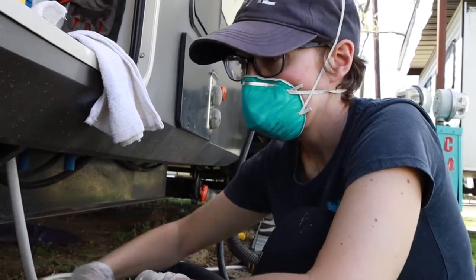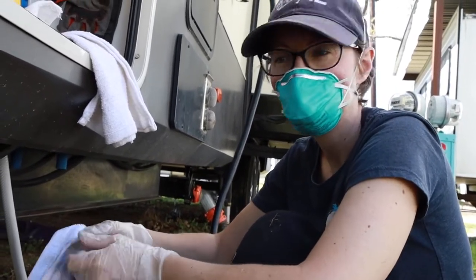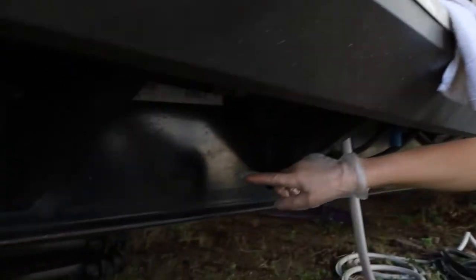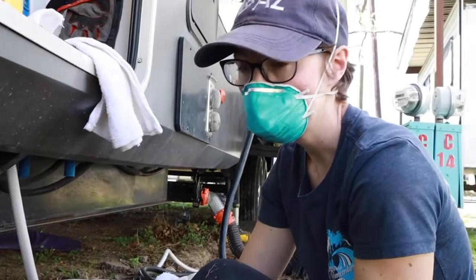Any of the spots that we sanded and looks like there's rust that needs to be covered — it's mostly touch-up. Places that we haven't had to sand, like a lot of this, we left alone. We've just cleaned it and we're going to seal it.